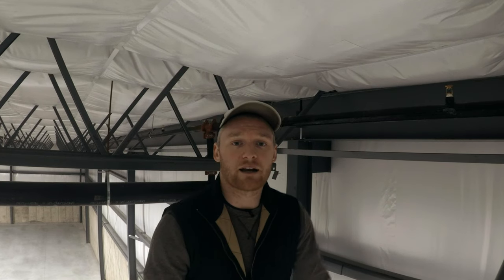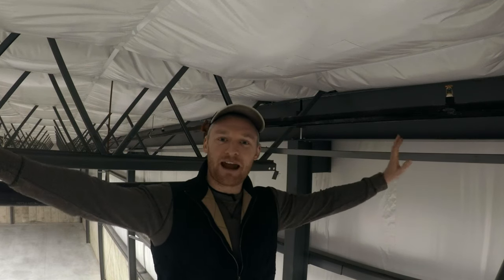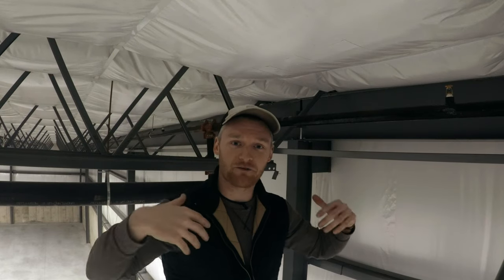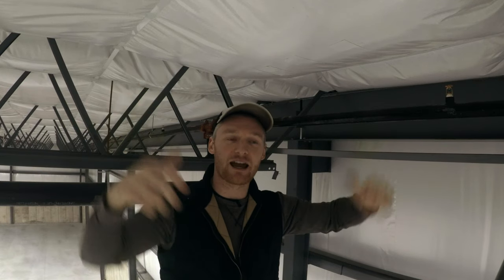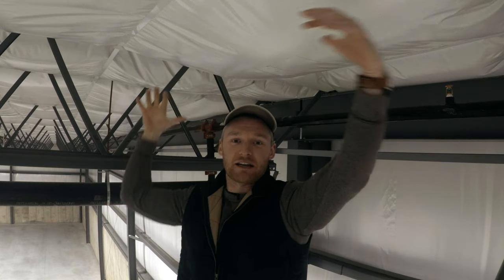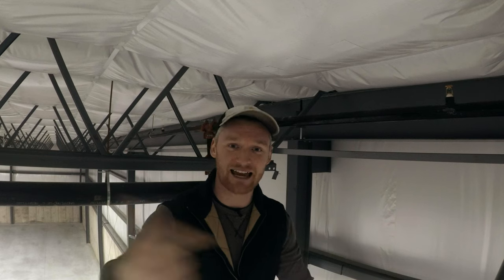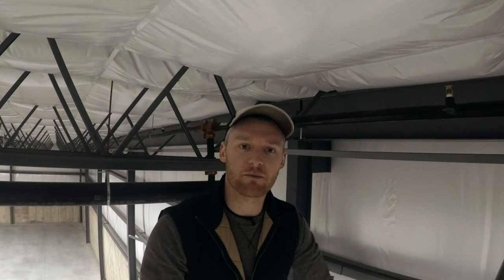The next thing we ran into was the gutters, and that was a trip all in itself. As the guys were running the bands for the gutters, they were just getting rained down on from the roof. We're heating the inside and pumping all that heat up, and it's just expanding on top of the deck and raining down on those guys daily. It took maybe about a week to run the gutters, so it wasn't really too much of a big deal, and then we called it a day.